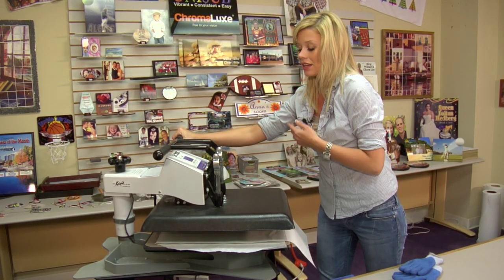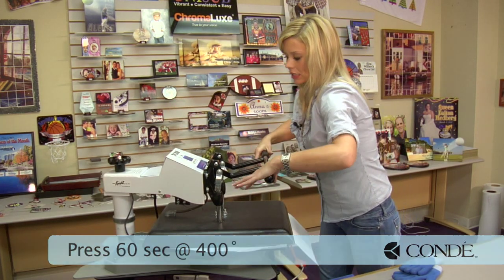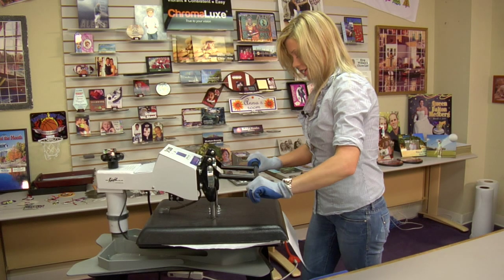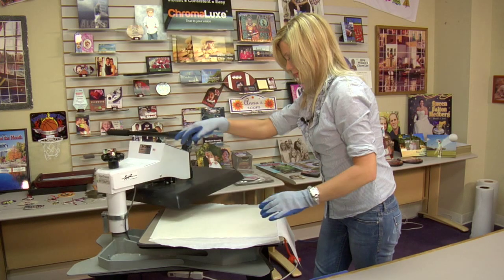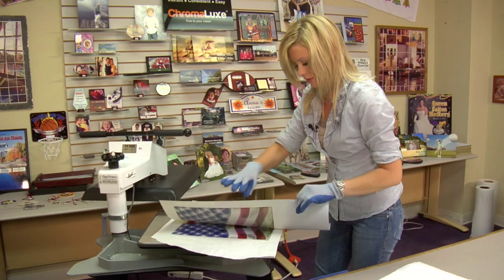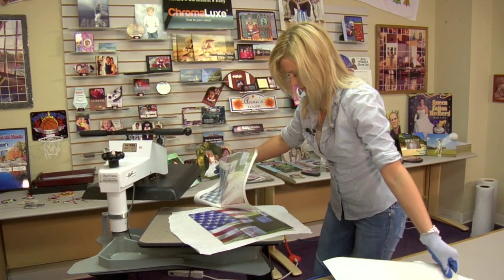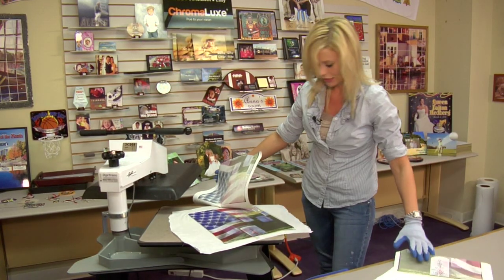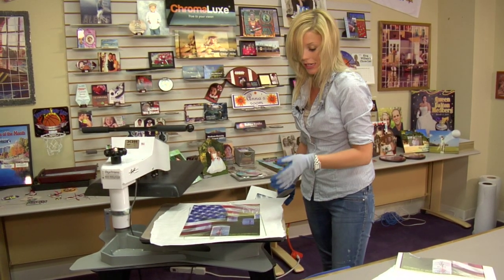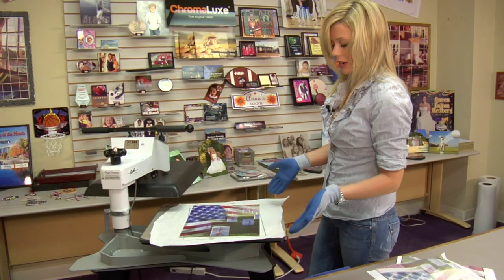We'll press for 60 seconds. Make sure that you check your size on your Chromalux, because your timing is going to change depending on what size you're using. 60 seconds, 400 degrees, medium pressure. Once the timer is done, let's lift and swing away on our press. Let's remove our transfer right away — wow, that is amazing. It turned out really good. And of course, it is metal, so it's going to take a few minutes to cool. I'm going to transfer it over to the table so it's a cool, flat surface, and we'll show you the final product.